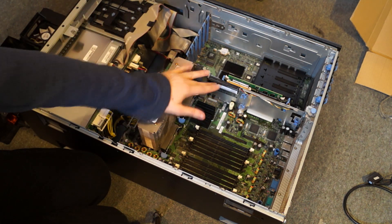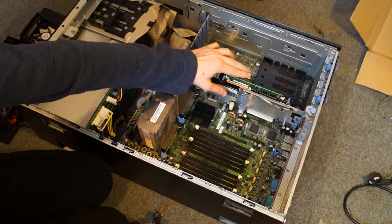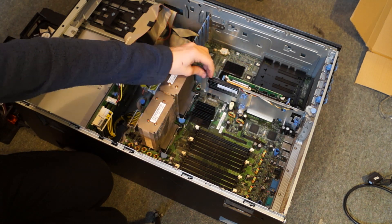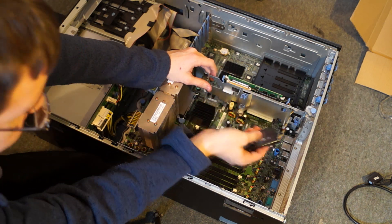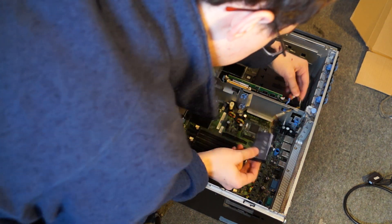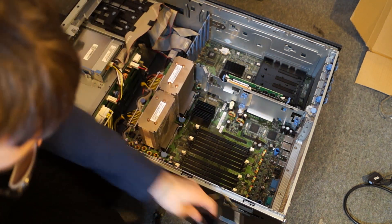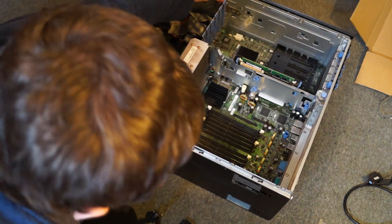Moving over, we've got a battery here which is for our PERC 5i RAID card. This is easily moveable — you just peel this back and it comes out. The battery cable slots through this hole and just clips into the card. Very easy.